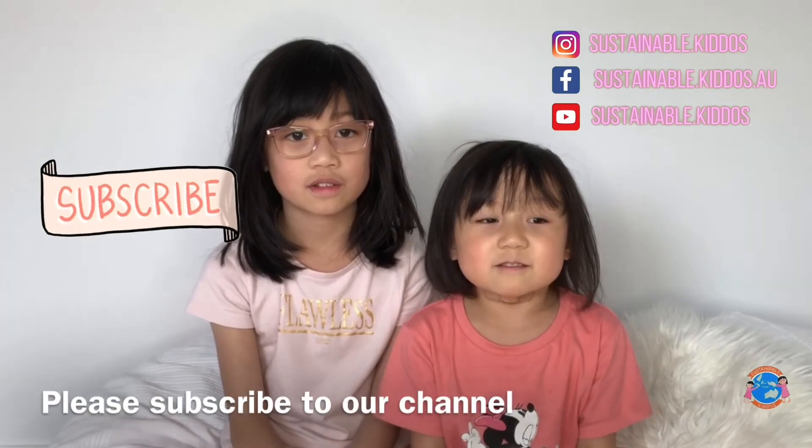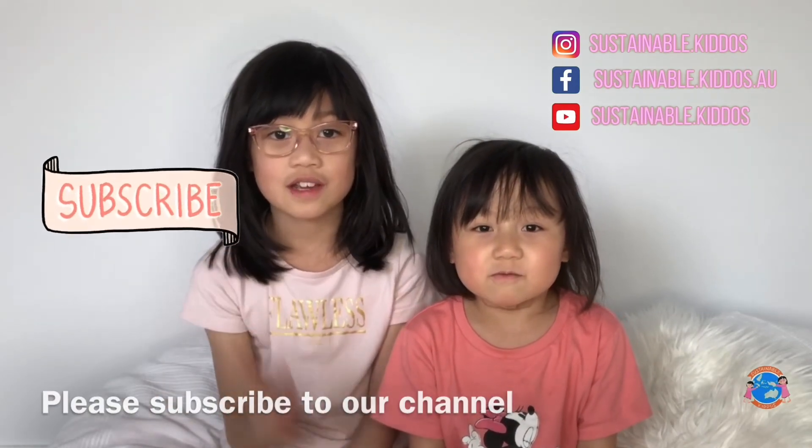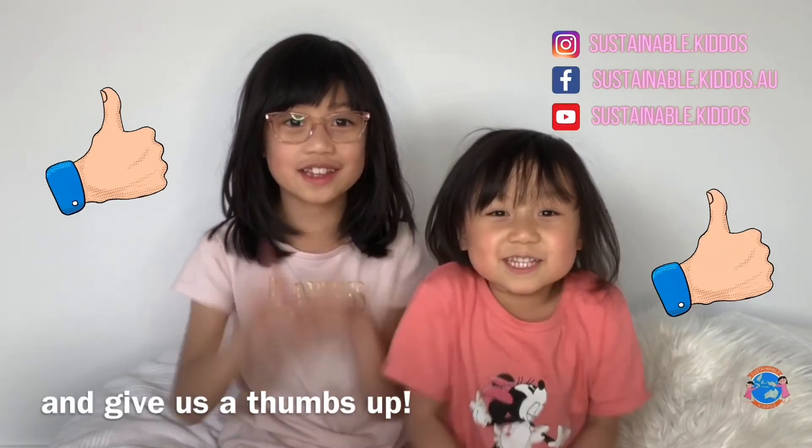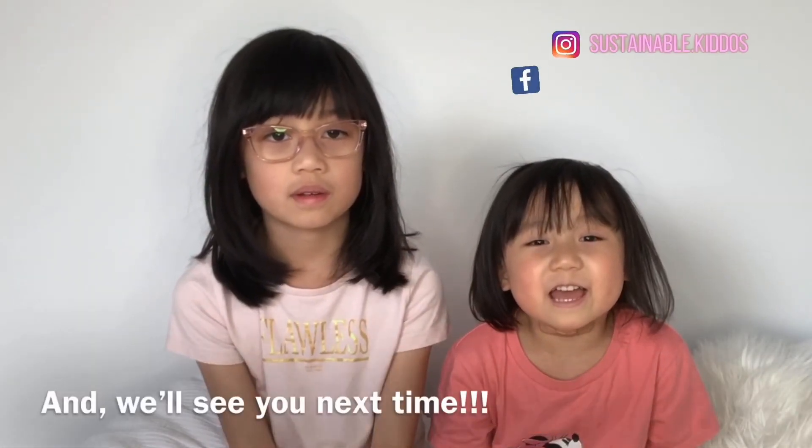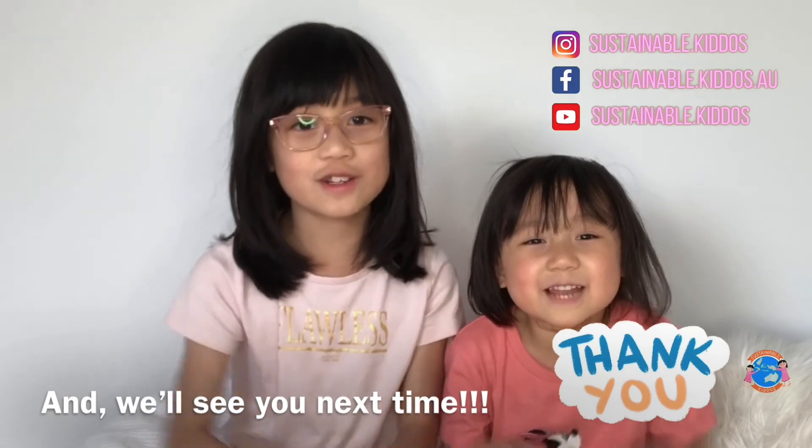If you like our tips shared today, please subscribe to our channel and give us a thumbs up! Thank you for watching and we'll see you next time!